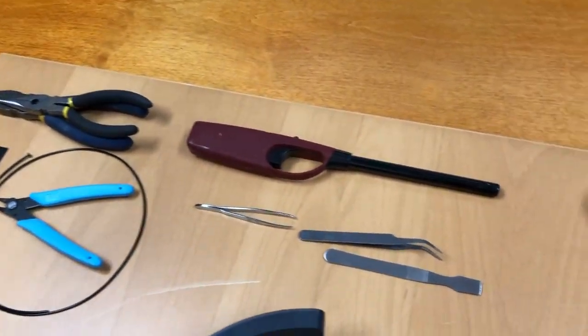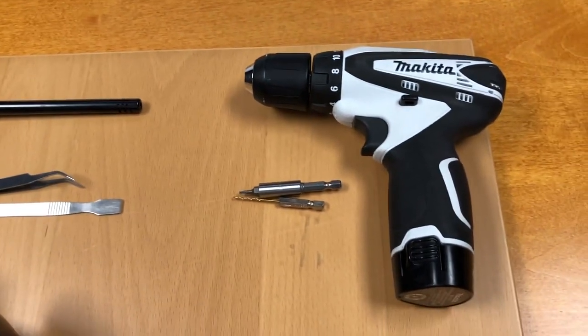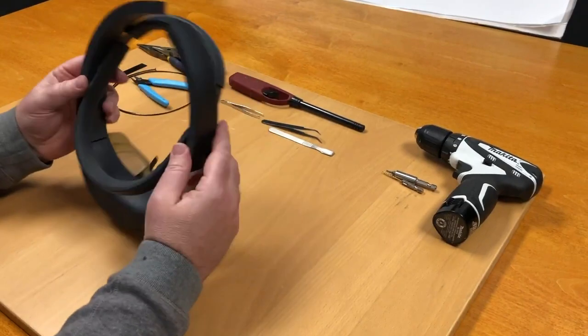Welcome. You're going to need some extra PLA and a printed out extra strap for this repair. You also need a pilot hole drill about 1/16th and a T8 Torx bit.